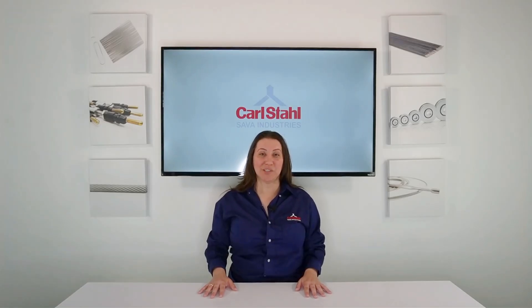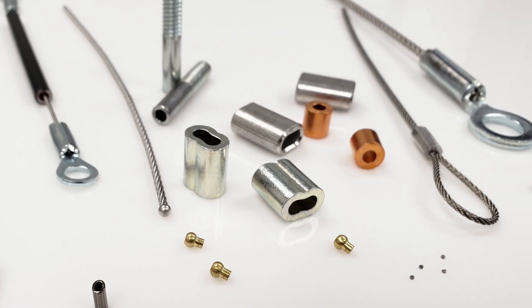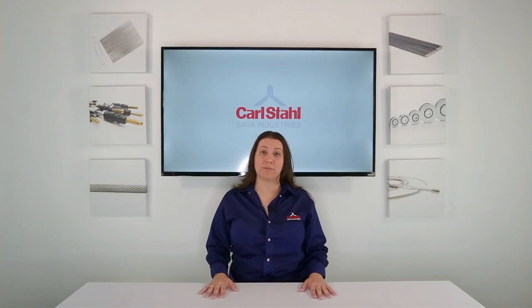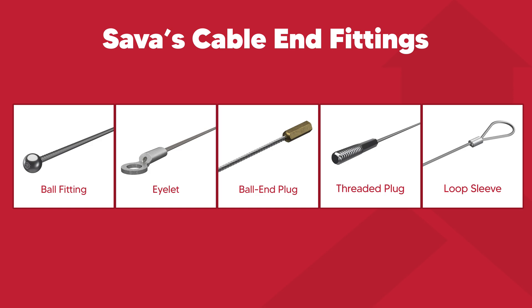Once the core cable and conduit for your push-pull cable assembly have been selected, the final component to add is a cable fitting. Cable fittings are mechanical components that are either pressed or swaged onto the cable, allowing the assembly to connect to mating parts or be integrated into a larger motion control system. While solid core wire can be formed into the previously mentioned shapes, cable fittings are also an option and are necessary if the push-pull cable assembly uses a stranded cable as its core. These fittings include ball fittings, eyelets, ball end plugs, threaded plugs, and loop sleeves.